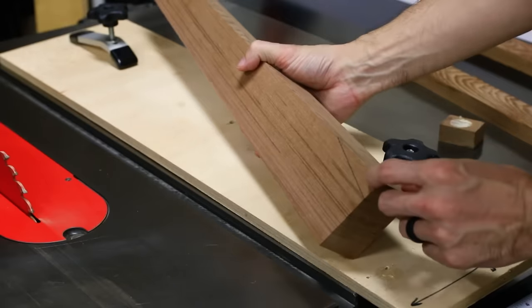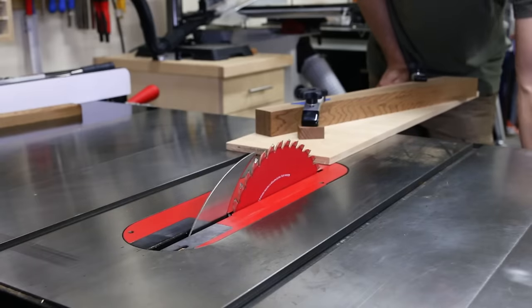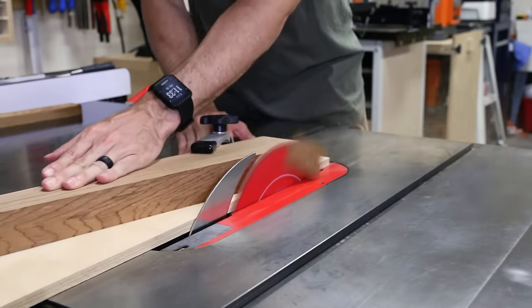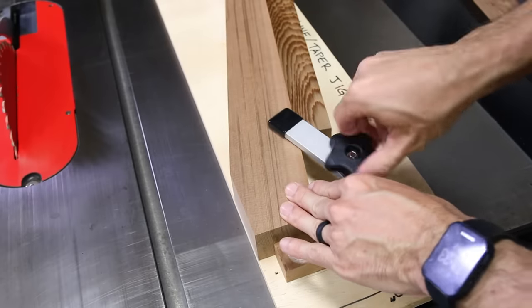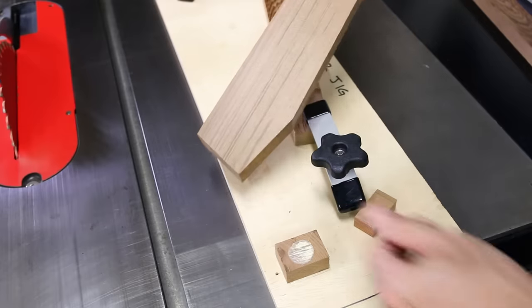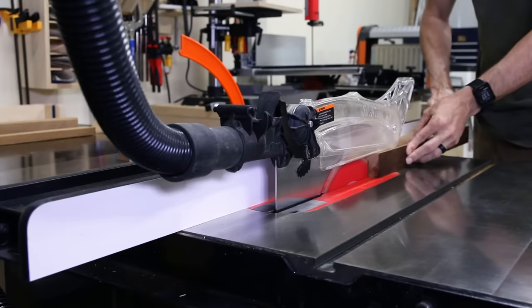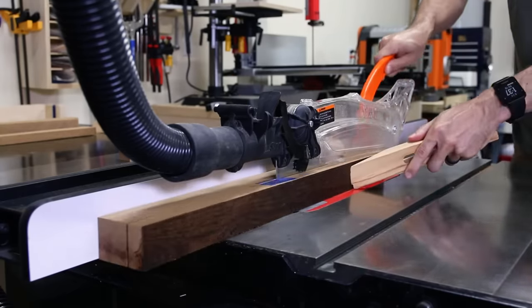I used the tapering jig again and clamped the back piece in place, then hot glued reference blocks along the bottom and edge. After making the cut, you can see how this is going to be able to join to the sides and give me that 15-degree recline. Using a tapering jig and a stop block on the miter saw makes this process repeatable and I was really happy with the results. I cut the rails to size for the top and the bottom of the back that will join the pieces together.